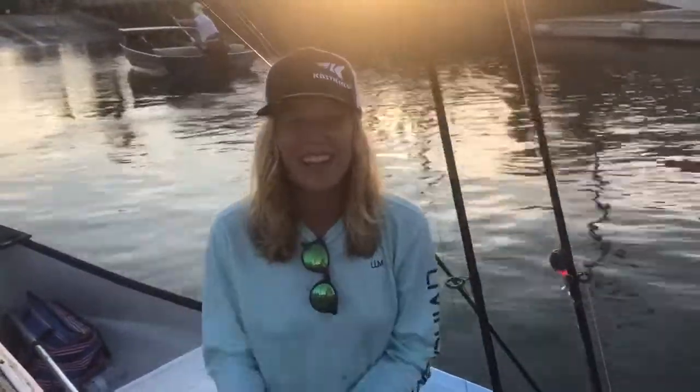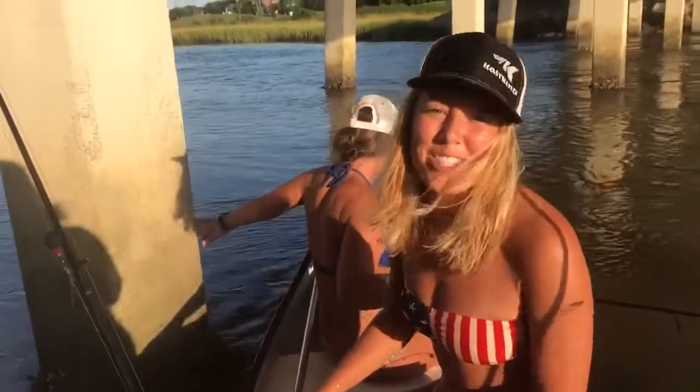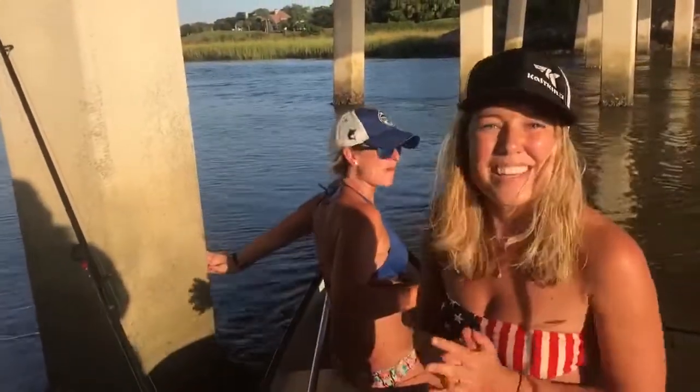Thank you for watching. Keep fishing fun and tune in next time. Thanks for watching — tune in next time for our next video. Thanks, fishing friends.